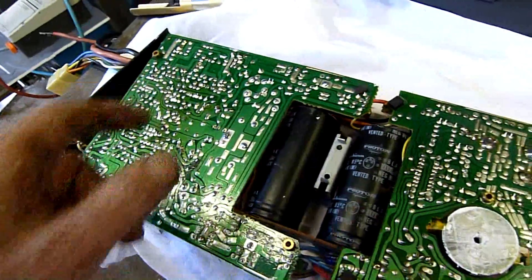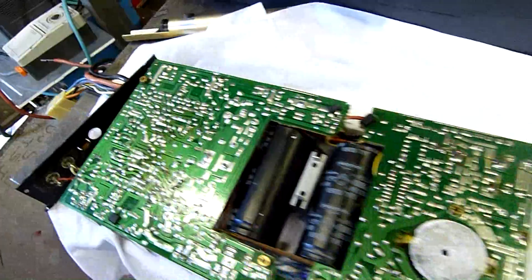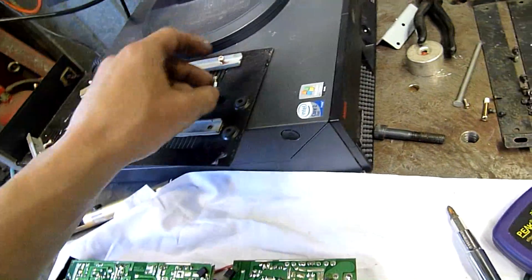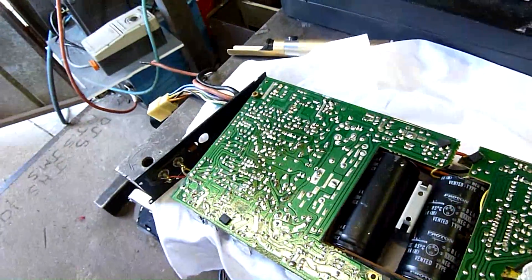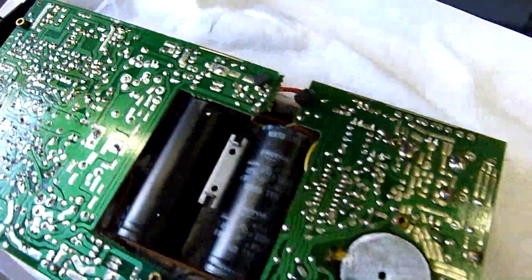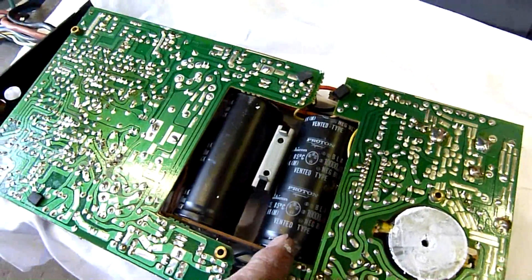I've already checked the four 100V 47 microfarad caps in there. Even though they look old and dishevelled, they actually read better than one of the newer ones that I've got - this is a second-hand recovered one and it's the only one I've got, so I can't replace them anyway. They actually read better - they're old-school Matsushita caps, so that's to be expected. Various other solder joints need to be redone. The big caps are 10,000 microfarad 80V each. Nice.